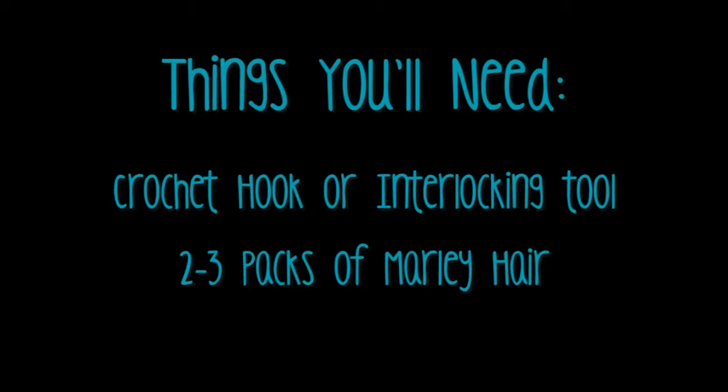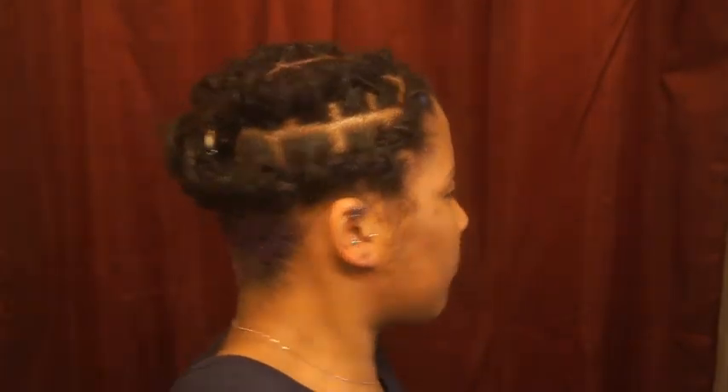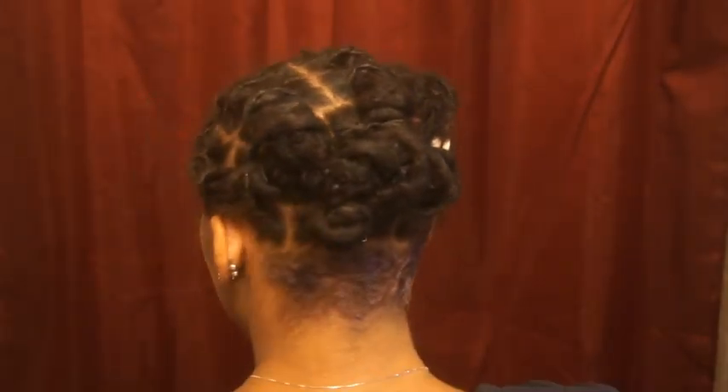I've put the link below where you can find the interlocking tool and the type of Marley hair that I use. To get started, all you want to do is flat twist or coil your locks down, being sure to create a part wherever you like — use a natural parting or off to the side.